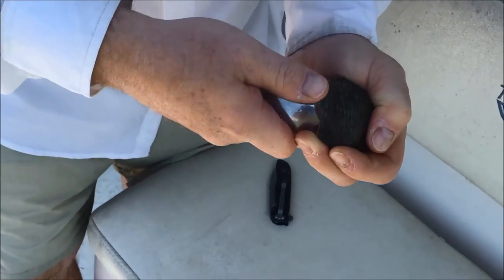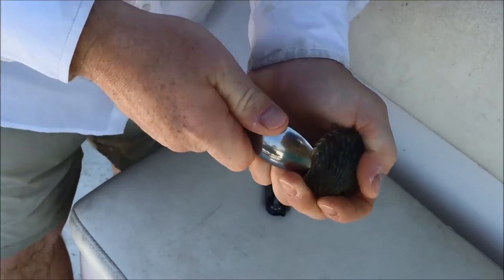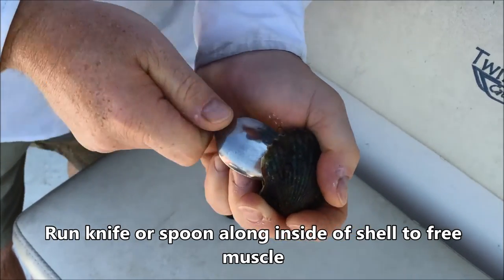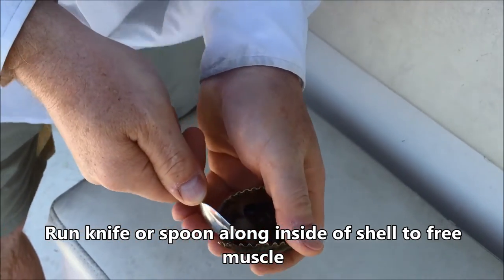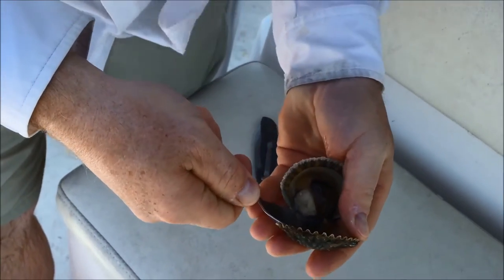We're gonna work this open and we can cut the adductor muscle — the muscle right there is the white piece.